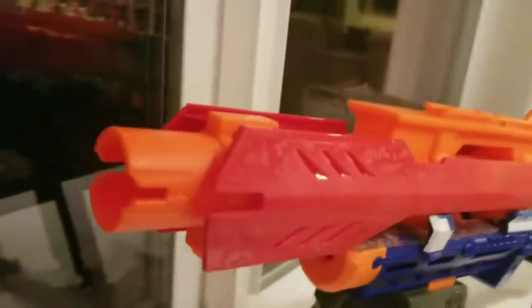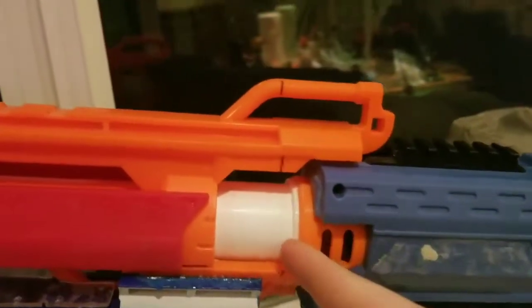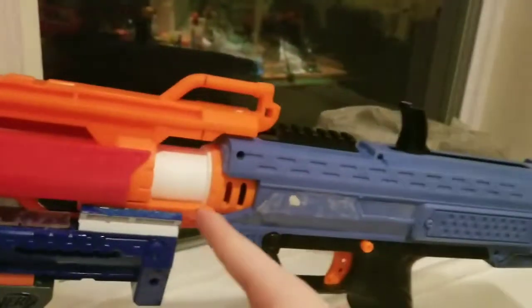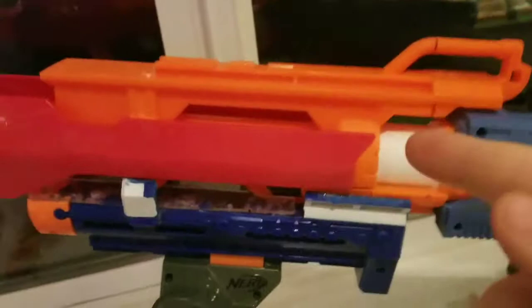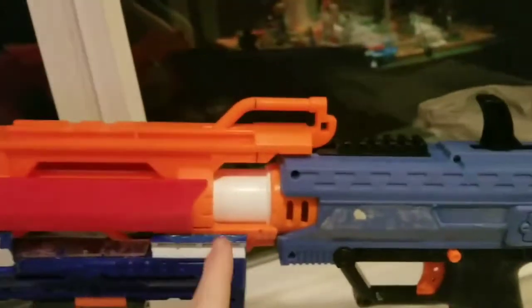This performs the exact same way as it used to. All we did was we added in this PVC pipe fitter — I don't remember what it was called — we screwed this PVC barrel tube onto the original barrel, and then we broke part of the actual Centurion barrel inside, so we had to cut that off and glue it onto here.